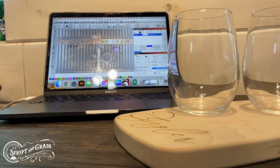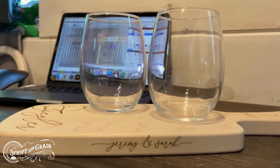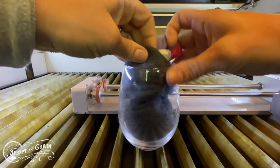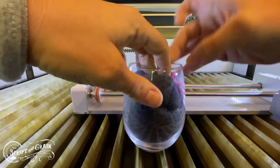This is my method for engraving curved wine glasses and tumblers using the Eon Mira 9. First, I take a sock stuffed with rice and I weight down the wine tumbler.